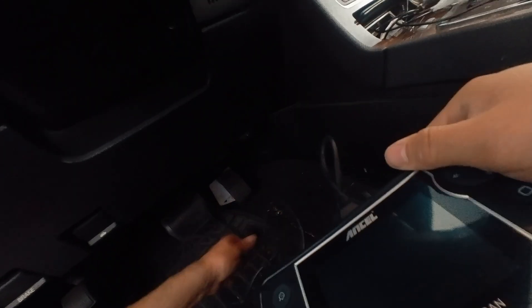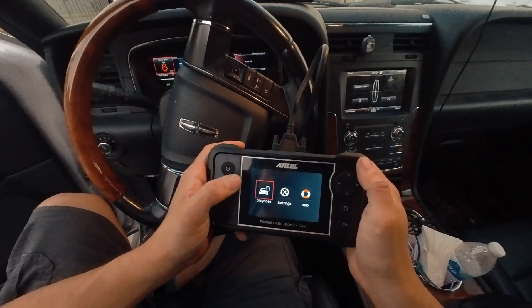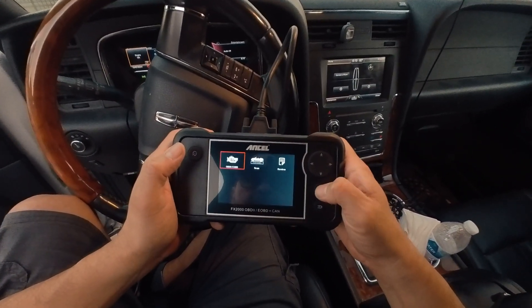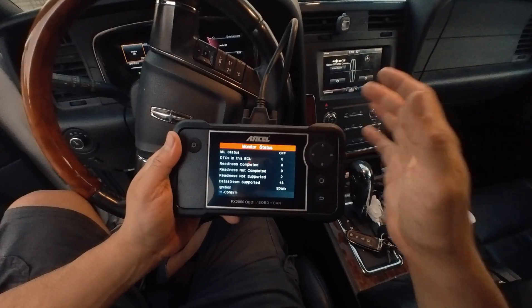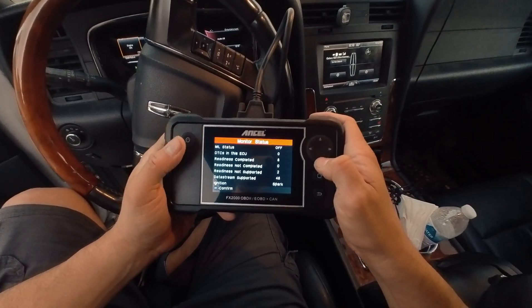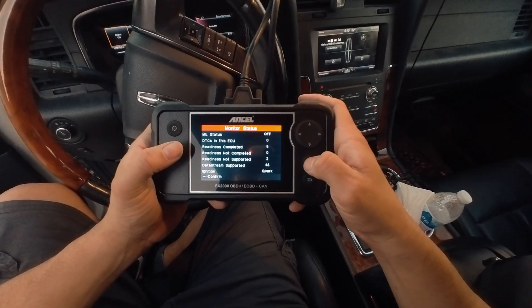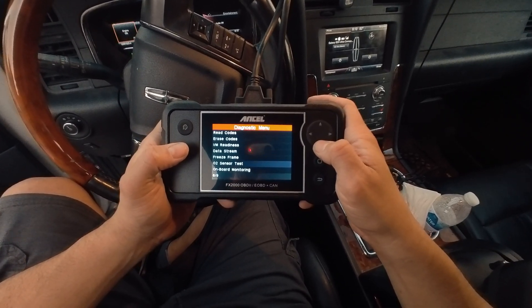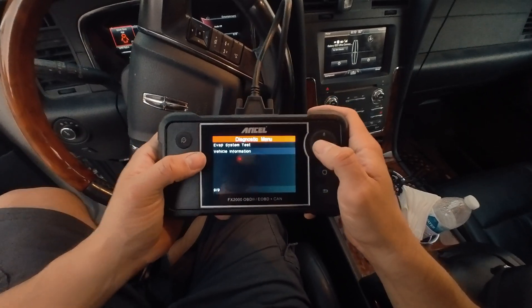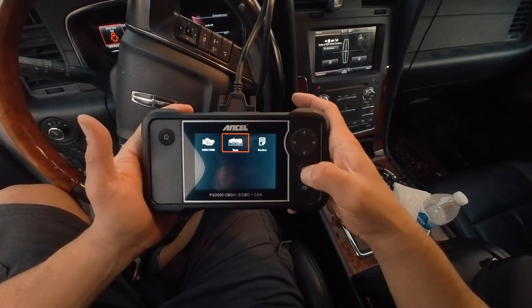We're switching to a different car — this is actually a Lincoln. I want to run diagnostics on it. It shows it's connected and on. We're going to run a full engine diagnostics because we just took it to service but feel like something's off. It seems like everything looks okay here — data stream okay, reading okay, read codes okay. There's also a sensor test, onboard monitoring, and vehicle information, which will ask for the VIN number. We're not going to show that information here.